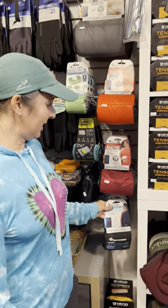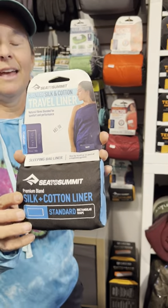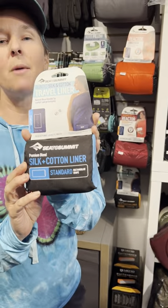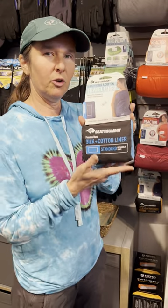The first liner I'm going to show you is the travel liner. This is a cotton silk blend and this liner is not for warmth — it's primarily just to keep your sleeping bag or your quilt clean while you're in the backcountry.